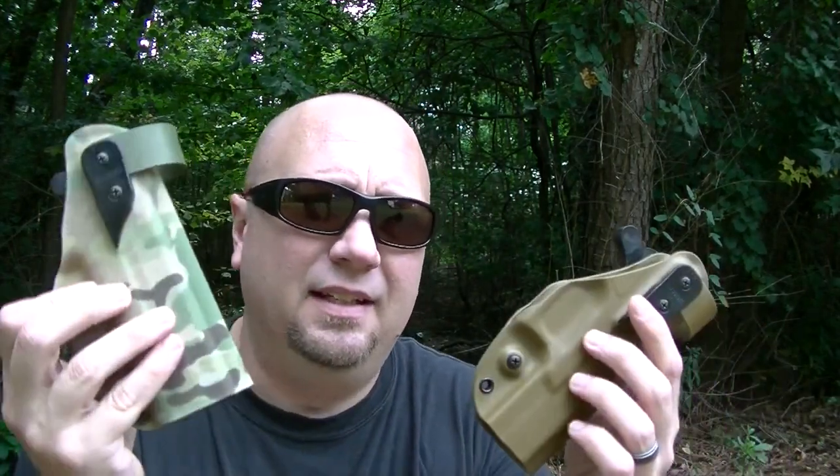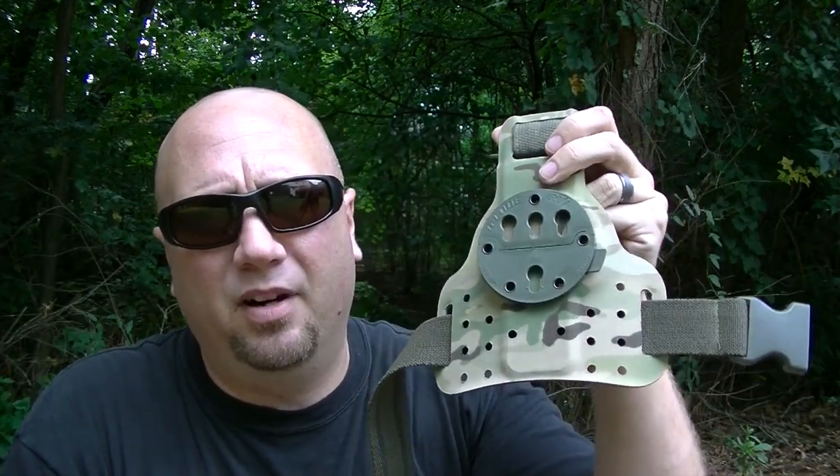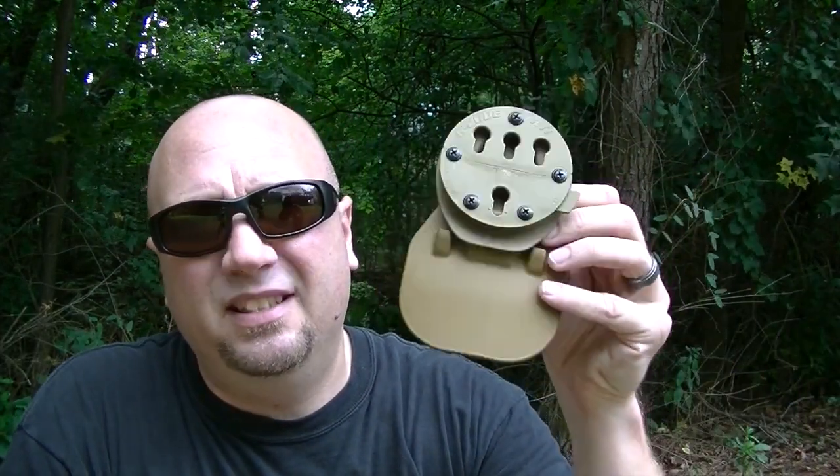That is the G-Code holster system. Go to tacticalholsters.com. I paid for all this stuff. I want to say these were probably in the ballpark of $50 — and I'm going to get this wrong because I've had these for about a year. The drop leg was probably in the ballpark of $45 to $50. It's cheaper if you don't get the one with the Multicam coating on it. The paddle was probably $20 to $25, and then the one on the tac vest was about $18. I think Sooch even has a discount code still — it's Sooch00 and you get 10% off with that code.